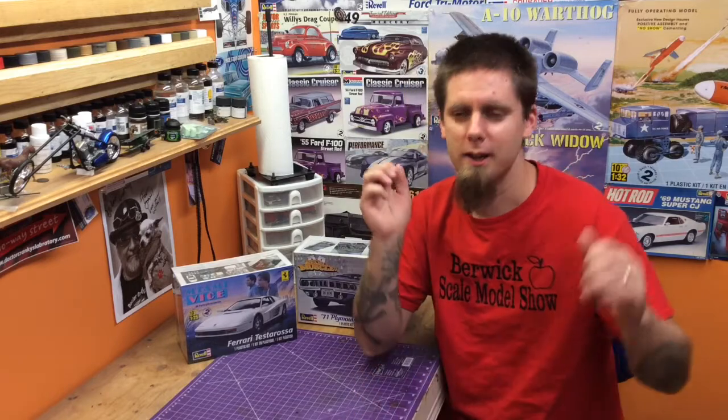So Steve, Scale Model Kit Review Facebook page, thank you very, very much. We really appreciate it and we are going to spread your name all over our show so people come out and join and check out your Facebook page. Thanks a million. Hope to see everybody at Burick Elementary School for the Burick Scale Model Show, Labor Day weekend, September 4th. Adios.